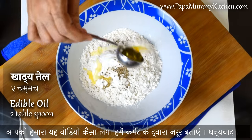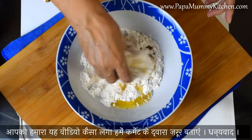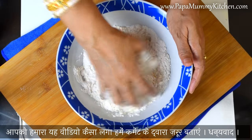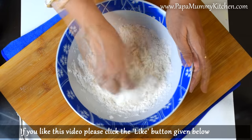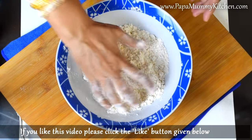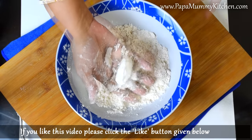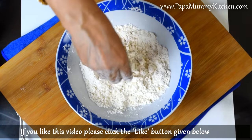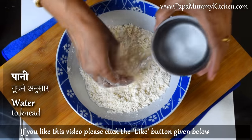Add 2 tablespoons of milk. If you want to add milk, it will be crispy. Add 2 tablespoons of milk and mix it well. All of the milk will be incorporated. You can add milk as needed, but we don't want to add too much milk.